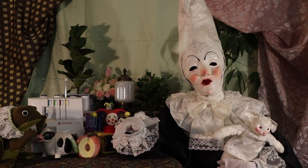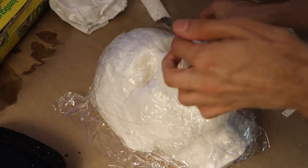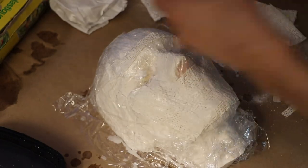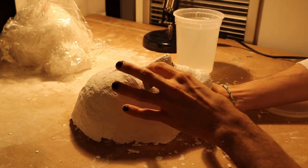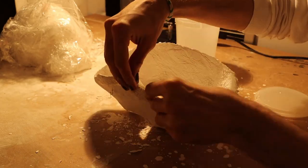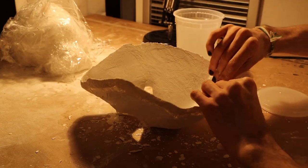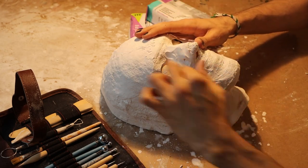Now on to my favorite part of the process: making the mask. I start out with creating a layer of plaster on top of a replica of my head, which makes the process a lot easier. And then on top of that plaster layer I build up the face using polymer clay. Once I finished building up the plaster layer, I go around all the edges with additional strips of plaster to fortify them and prevent them from fraying and snapping off.